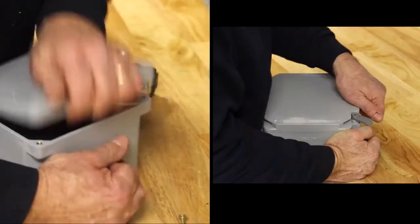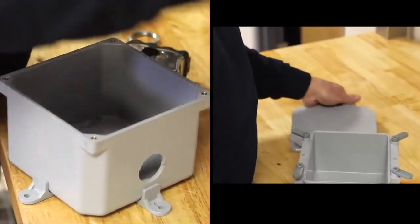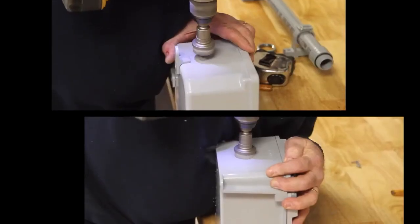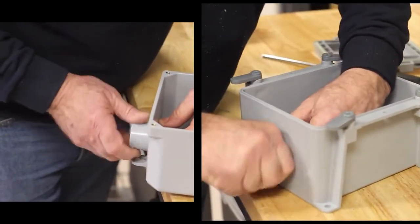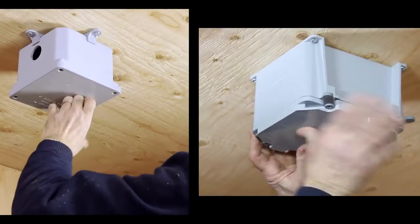We're here at the International Junction Box Challenge. Our contractor is going to demonstrate which junction box is faster to install. It's going to be an interesting competition, so let's see where the difference lies.